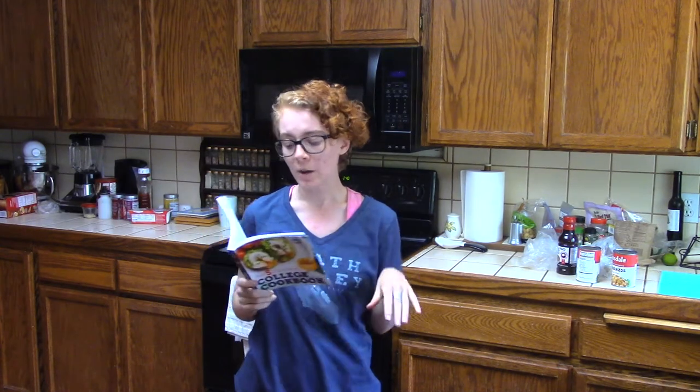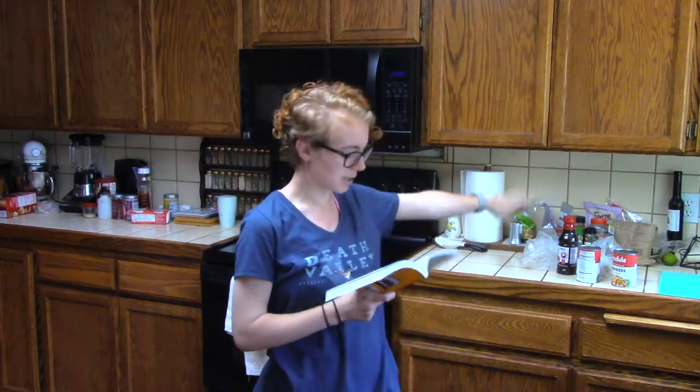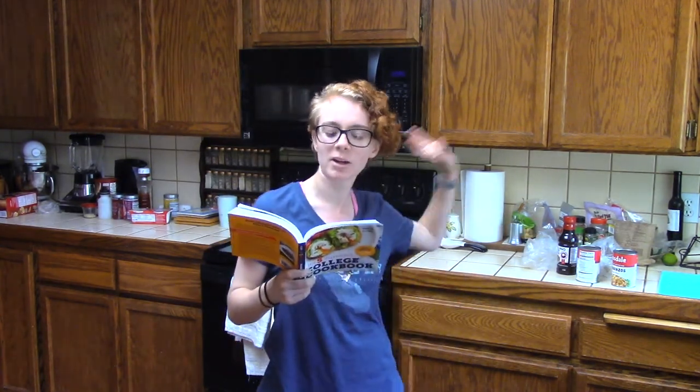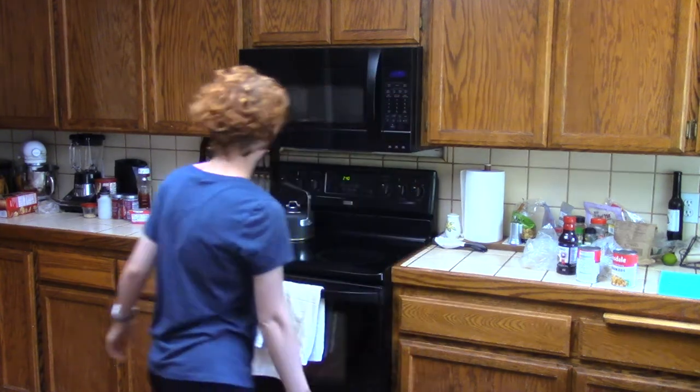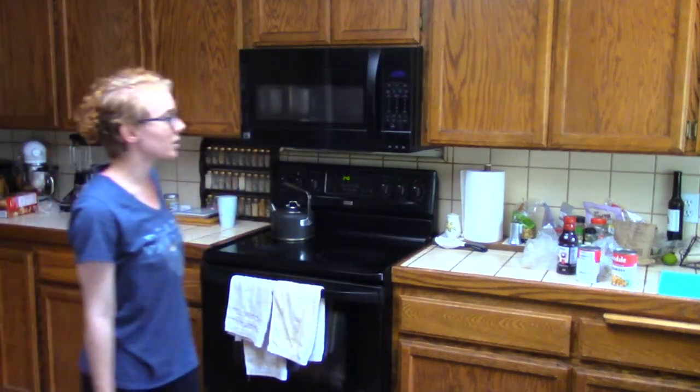It's kung pao chickpea. I've got some of my ingredients over here but I need oil. The problem with getting the oil is that there's a black widow hiding in that cabinet, which is why all of the condiments I normally use are not in the cabinet — I don't want to have to open it more than necessary.